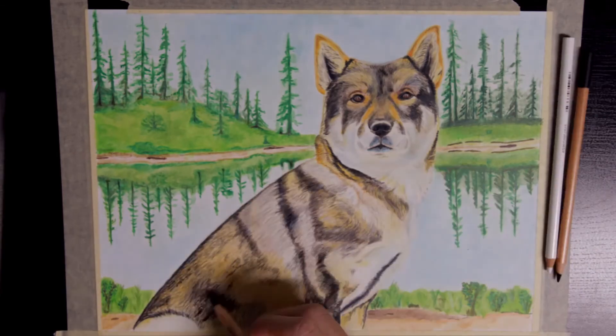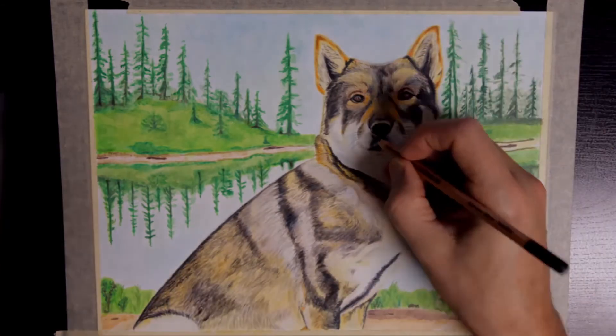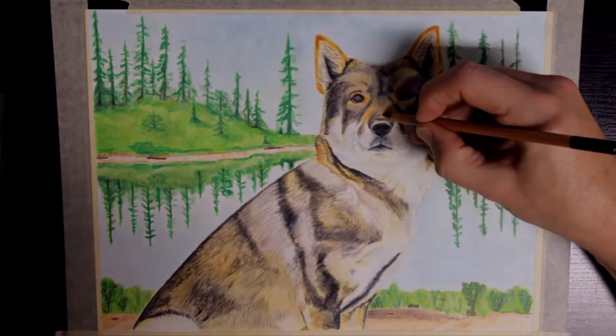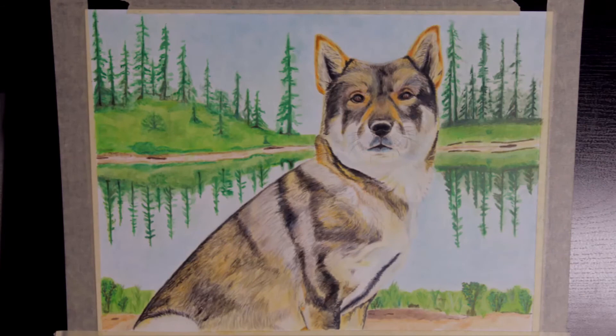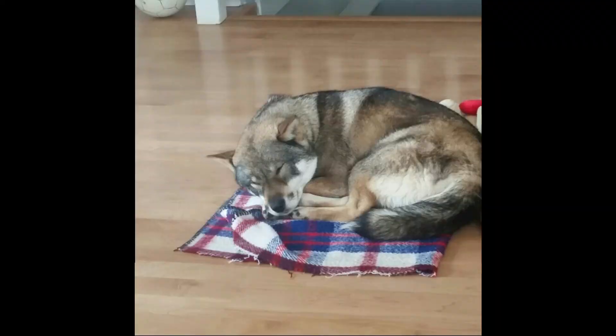Now you're probably thinking this dog doesn't look anything like the dog I showed in the beginning of the video. That's because he wasn't Tochi. Tochi is a Shikoku Inu, also known as a Japanese wolf dog. This is what she normally looks like, at least when she is awake. Most of the time she looks more like this. Or this.